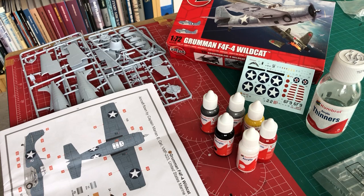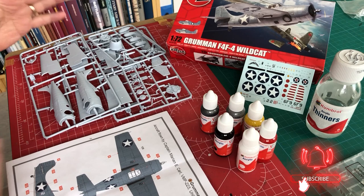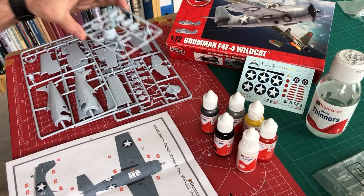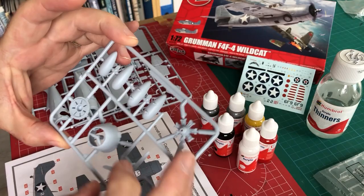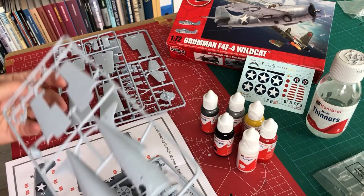In this first installment, we need to work out a quick plan, and for me that's about deciding what scheme we're going to go for. We've got the kit, which is a lovely, impressive bit of plastic — very nicely detailed for a 1/72 scale kit. You can see the lovely detail on the cylinder heads, and even the cockpit has some really nice raised detail on the instrument panel and recessed panel line detail.